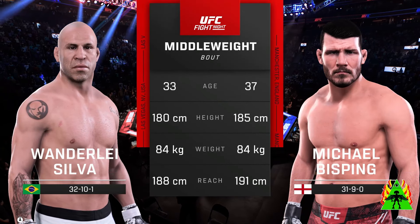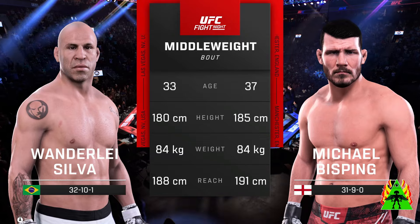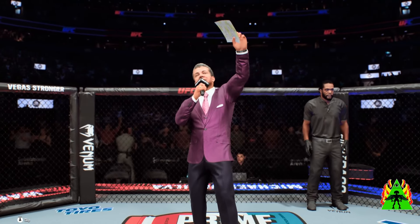Our tale of the tape for this middleweight fight. We send it back inside the Octagon. Here is Bruce Buffer. Ladies and gentlemen, this fight is three rounds in the UFC middleweight division.